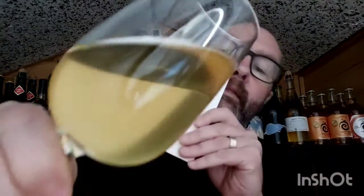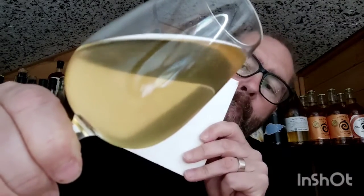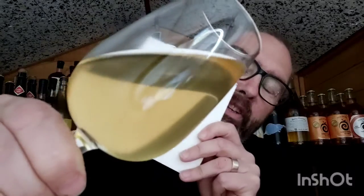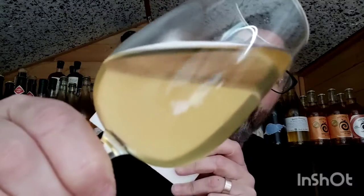So there it is. Look at that — pale gold, straw gold almost. Hazy. Almost a pineapple sort of gold, I want to say that. It's unfiltered, it's unpasteurised. It's just juice fermented with wild yeast, and then sugar added to condition it and give it the bubbles. That's it.